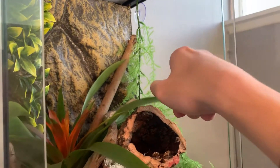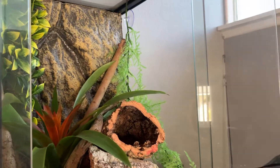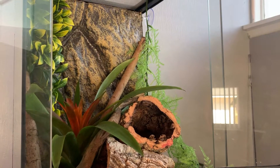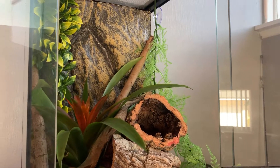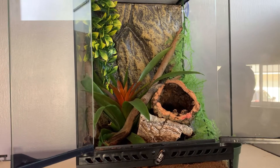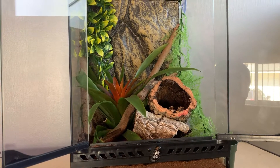I also plan on getting a little ledge right here that suction cups onto the side of the glass so he can eat up there and use it as a little climbing cliff as well. That's really it for the enclosure — I'll be getting the actual gecko soon in an upcoming video, so definitely stay tuned for that.